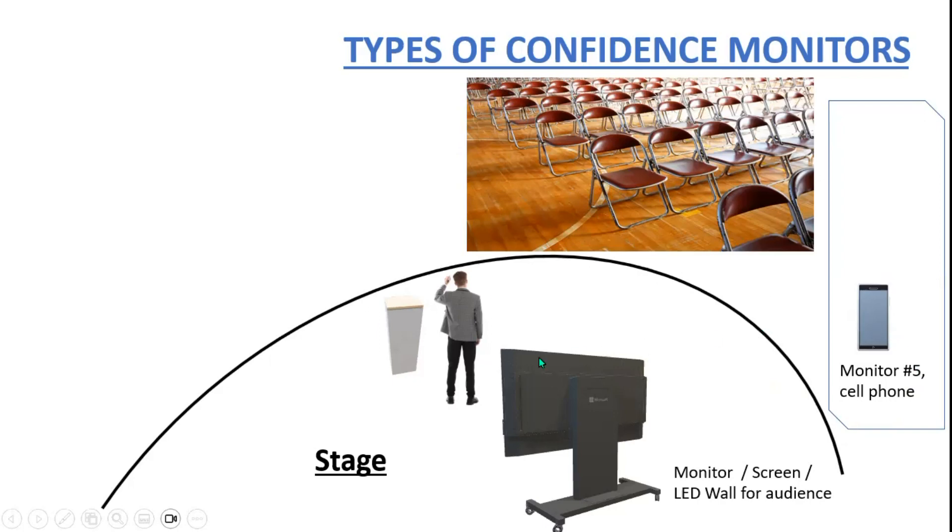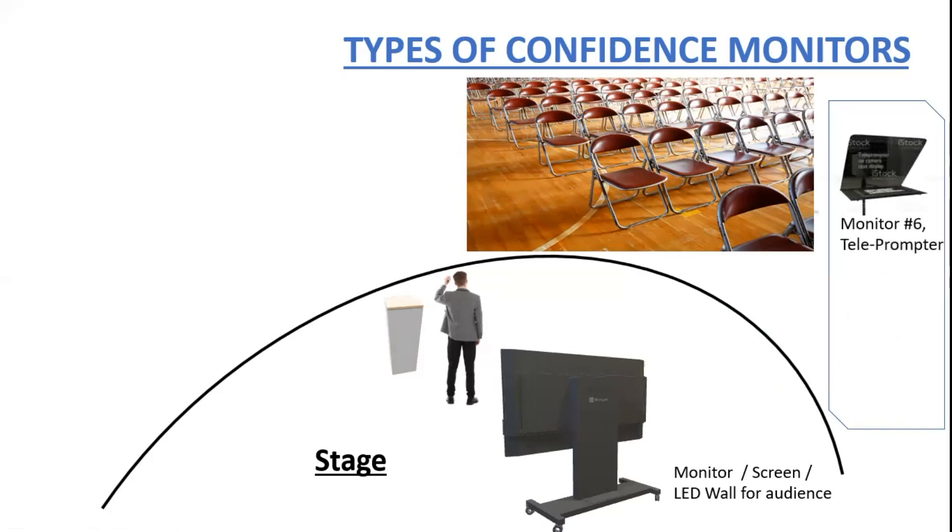Monitor number six is a teleprompter. Most of us haven't used or even seen one because they're quite expensive for home use. This type of teleprompter is used a lot by the President of the United States in text-only mode. It could also be a monitor with a camera behind it, which you'll see in a lot of home studios or smaller studios — the monitor has the words on it and the camera is behind it, so you're always dead center with the camera while speaking and reading the words.